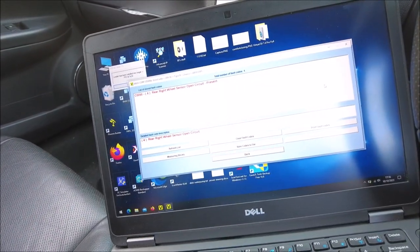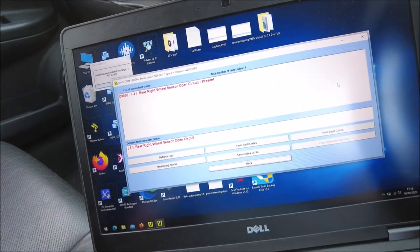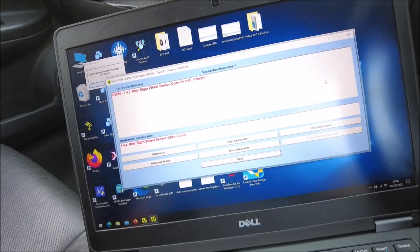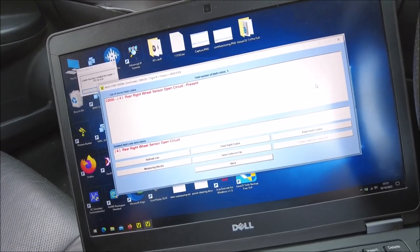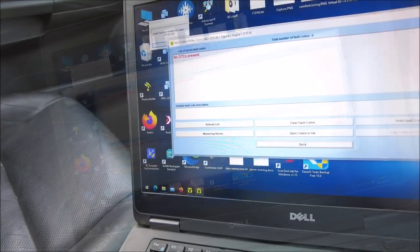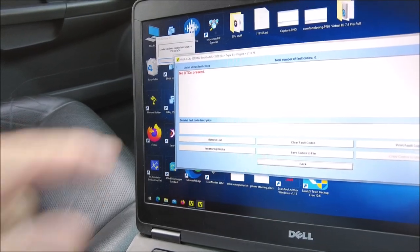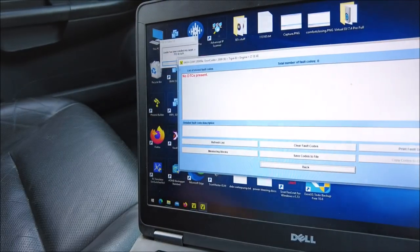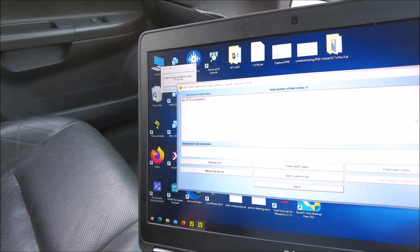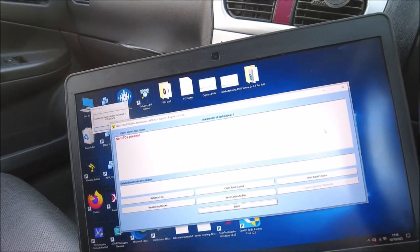As I mentioned, there is an ABS light on, and that's the reason why - right rear wheel sensor open circuit. Nothing too major. I'd say it's either the cable or the sensor itself broken - easy fix. And the one thing that makes me happiest of all: the engine - no faults. Excellent. It's a good car. Very happy. Just that ABS sensor to sort out.